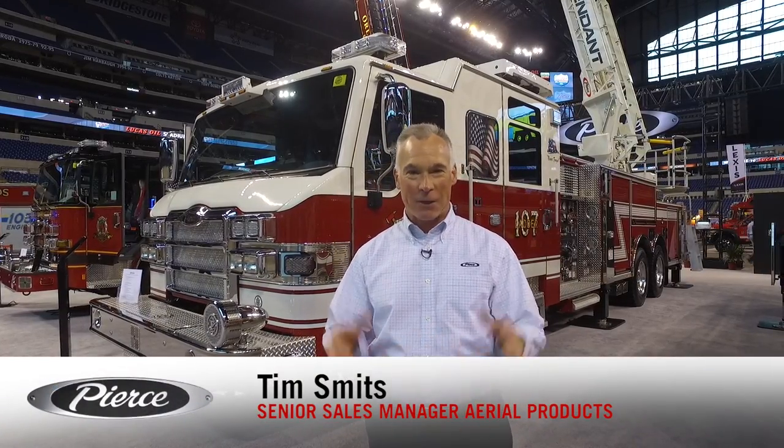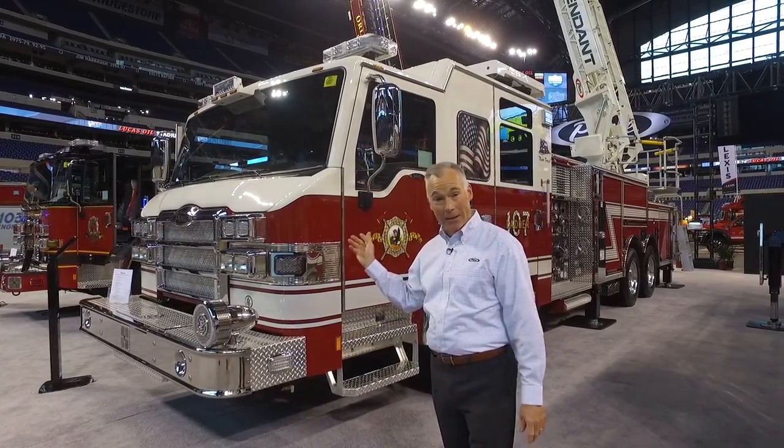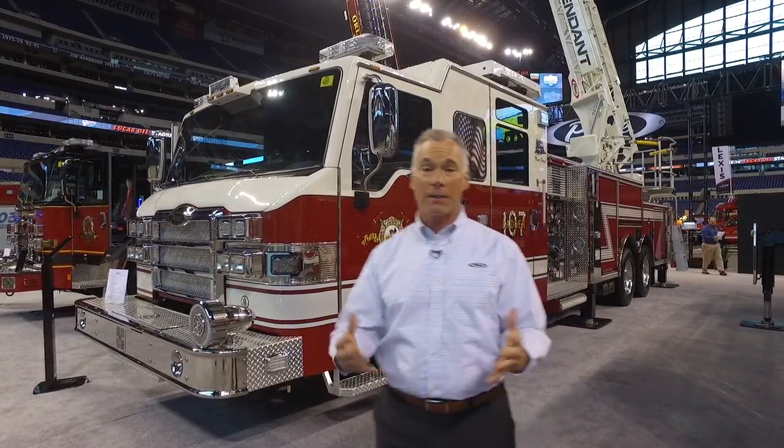Hello, my name is Tim Smith, Senior Sales Manager for Aerial Products. I have the great pleasure this morning to introduce you to the Tandem Axle Ascendant Ladder, with all the same great features as the Single Axle Ascendant.